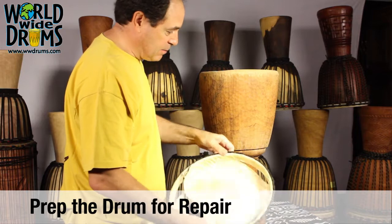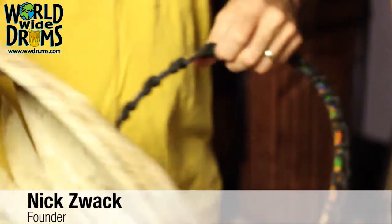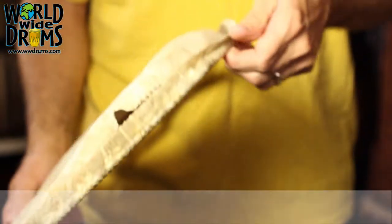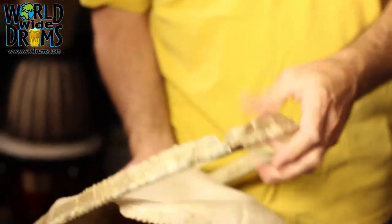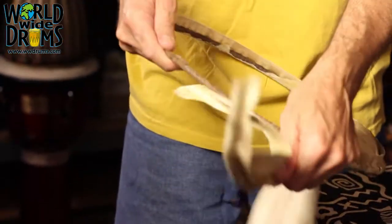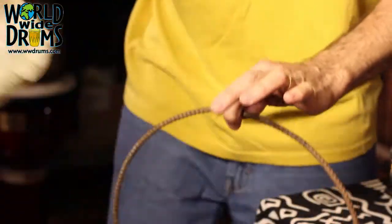This head is in pretty bad shape. You've got two rings here — you have the flesh ring, which is attached to the goat skin. A lot of times, especially from Africa, these rings are just nothing more than welded re-rod. What you want to do is pull that skin off of the ring and throw that away.